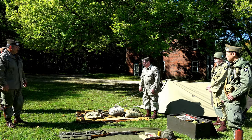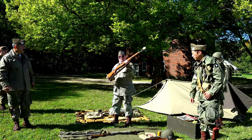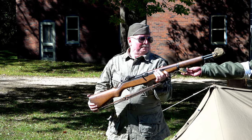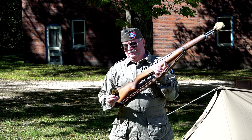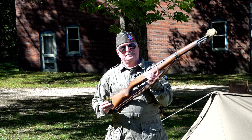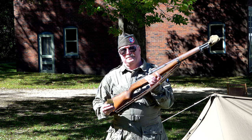The basic rifle used by the U.S. Army during World War II was the M1 Garand. It was a .30-06 semi-automatic, clip-fed, gas-operated rifle — the first semi-automatic rifle to come into service with any standing army, entering service with the United States Army in 1936. This was the weapon that the majority of GIs carried.